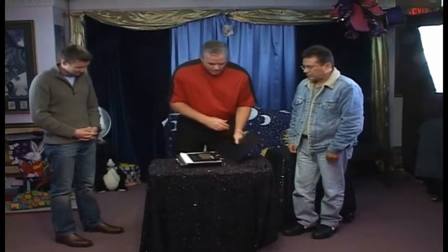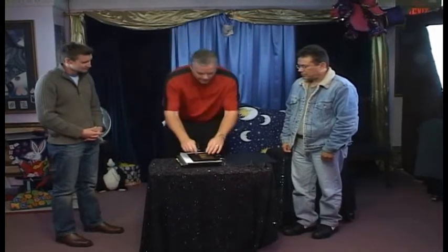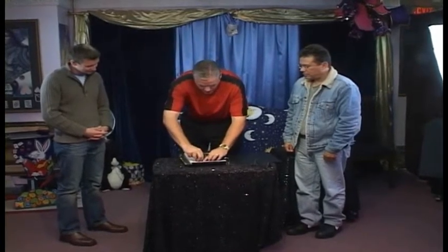Hey guys, I want to try a little experiment. You want to help me with it? I've been wanting to get into mentalism and I decided to do it with cards. What I've been taught in order to do this, you have to find out how people react and what they pick. So I've picked playing cards — let me do this right here.